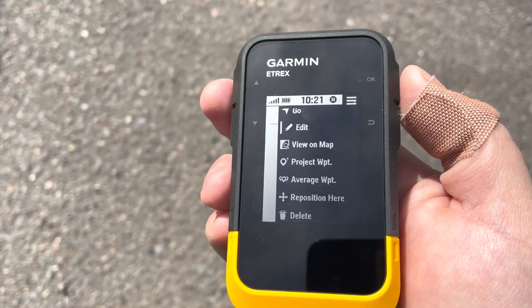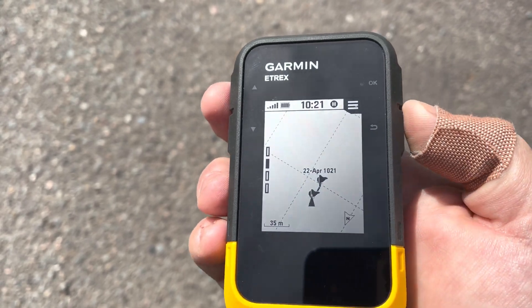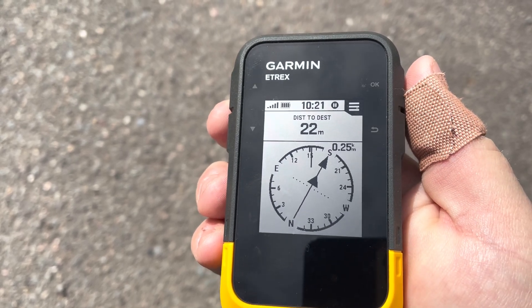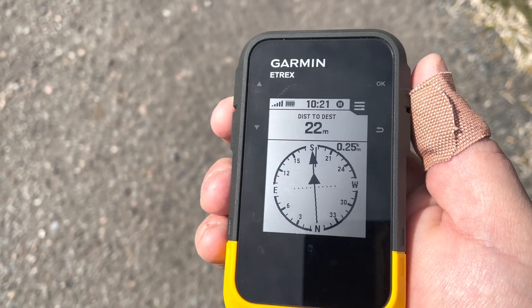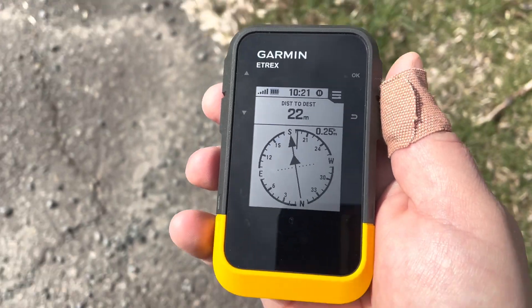Then we're going to choose Go, and now you can see where we need to go — which is 180 degrees, or due south — and whatever was in feet is now 22 meters. So let's start walking.